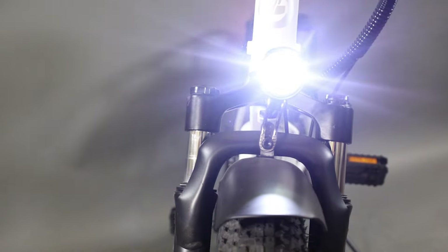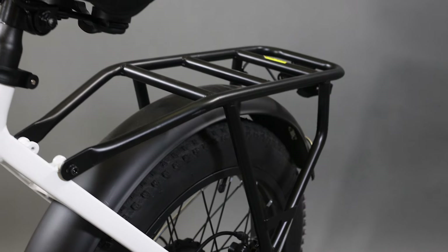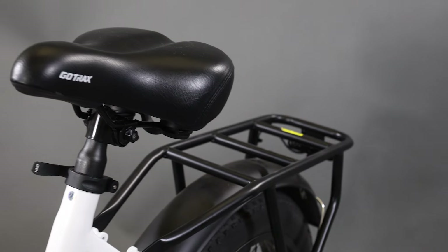Hey, welcome back to the GoTrek YouTube channel. Today we're going to be unboxing and overviewing the F2 electric bike. We're going to go through all the specs and features the F2 has to offer, show you all the cool things this bike can do, and show you how to set it up before you get ready to ride. Make sure to stick around for the whole video — there's going to be a lot of information. There'll be links down below, and if you're interested in videos like this, make sure to subscribe and like. Let's get right into it.